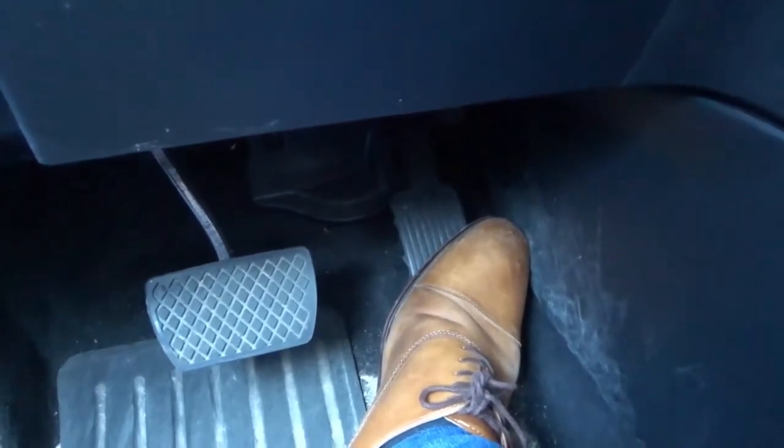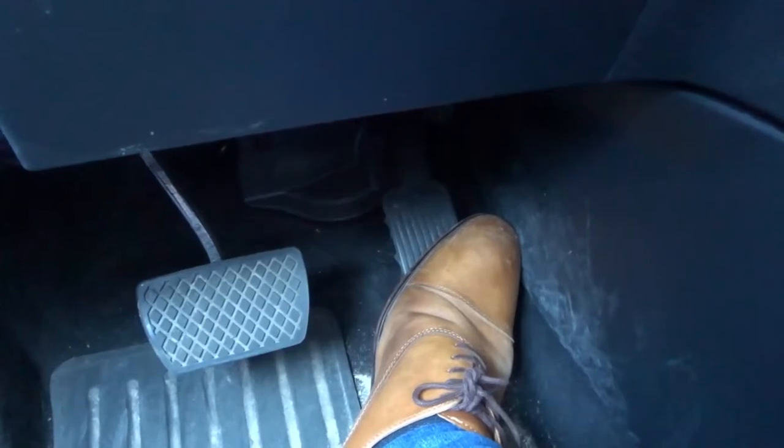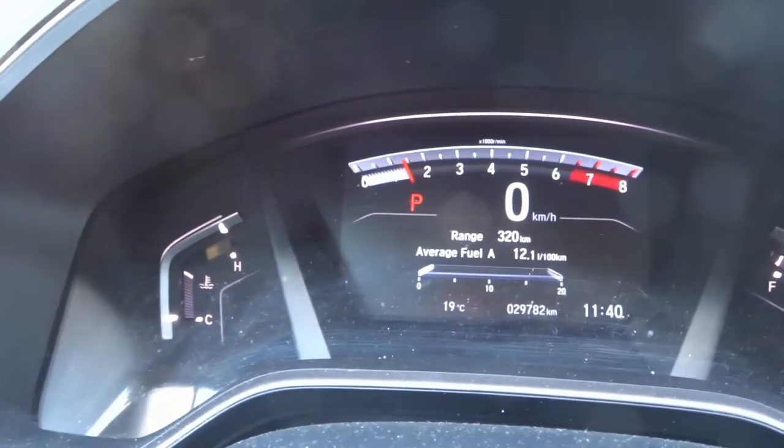You'll hear that the engine is revving. Now if you do this in park, the car should not move anywhere. So if you push the gas pedal in park, the car should not move. Now take a look at the RPMs over here — as you can see, when I push the gas pedal, the RPMs jump up.